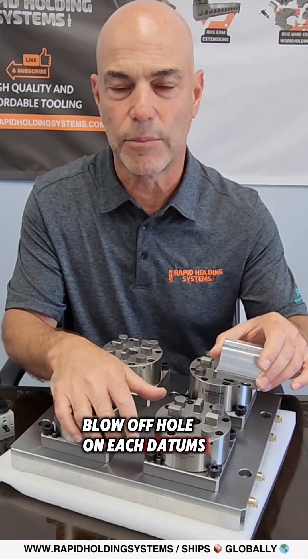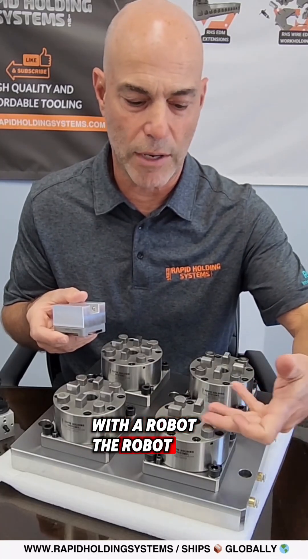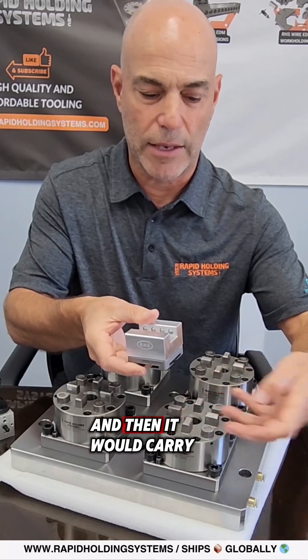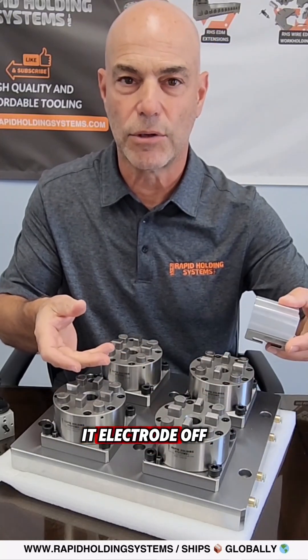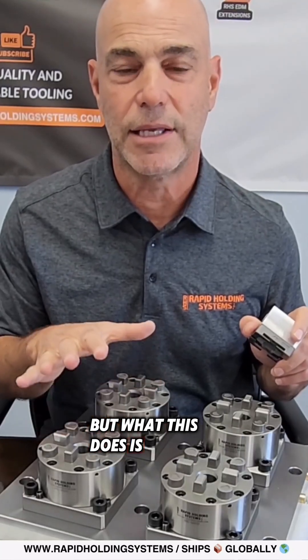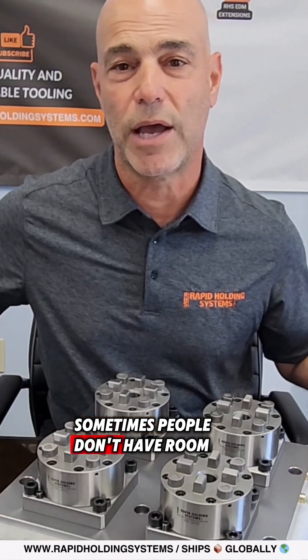Some customers like to load and unload these with a robot — the robot fingers come in, the air opens up to release the tool, they carry the electrode off, put it in the carousel, and load the next one. But this setup also eliminates the costly need for a robot, since sometimes people don't have room for one or the budget for it.